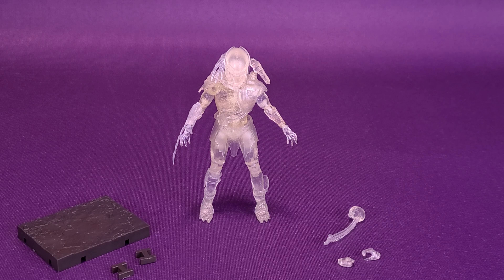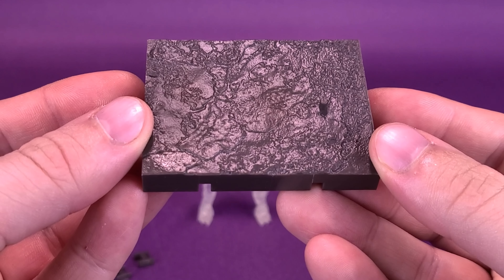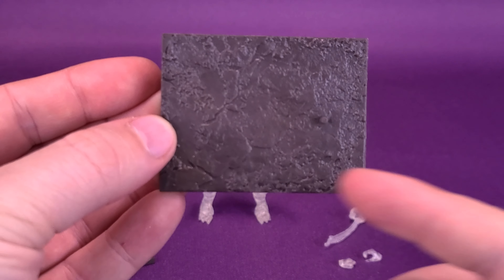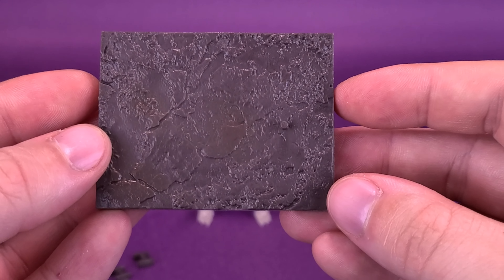Berserker does come packed with accessories and a display base. The display base is the same stand we've gotten with other figures — same muddy terrain, same rectangular shape, and same singular peg just off to the side of the display stand.